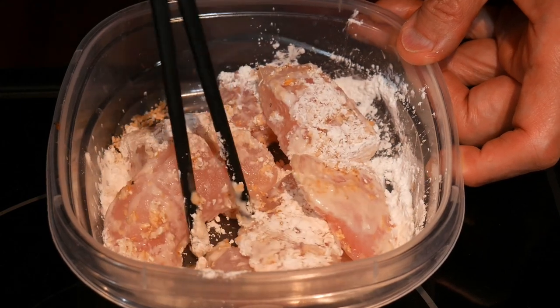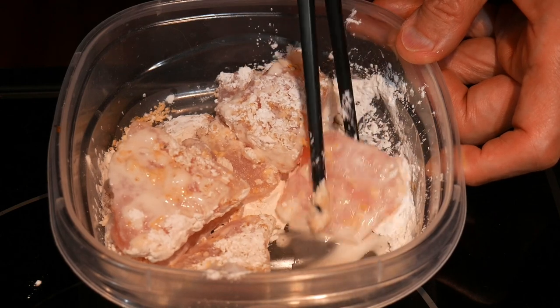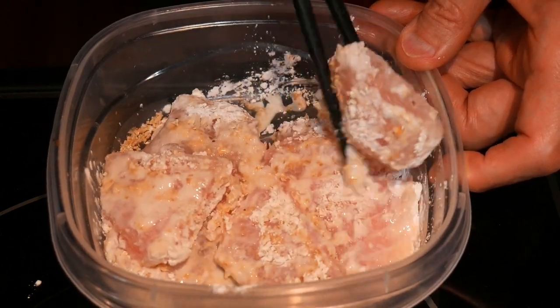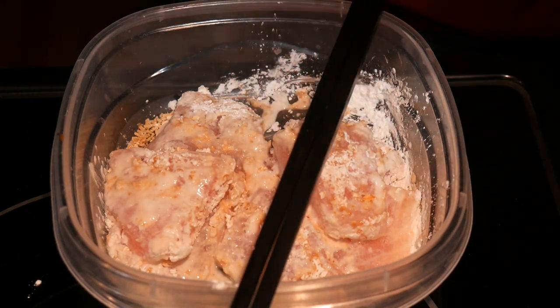Then I coat the fish with a thin layer of cornstarch. The cornstarch serves two different roles. The first is that it will create a light crispy breading. The second function is that it will protect the fish against the heat of the wok, so that the fish will not overcook.